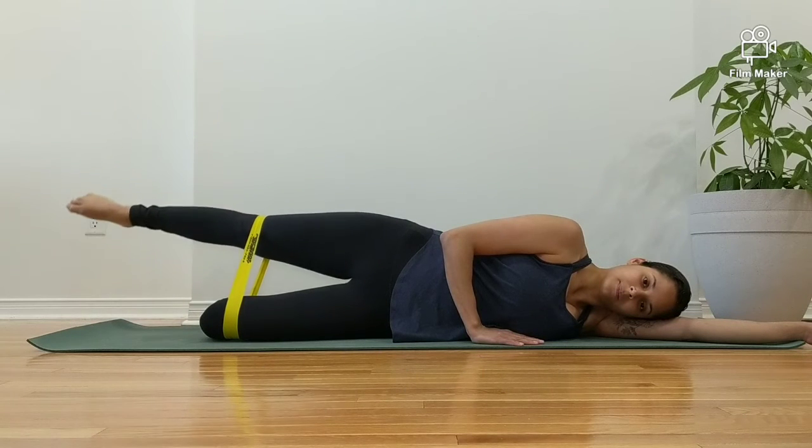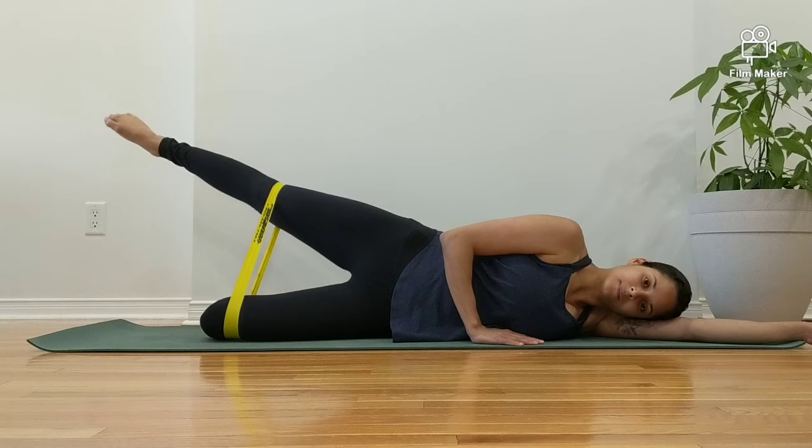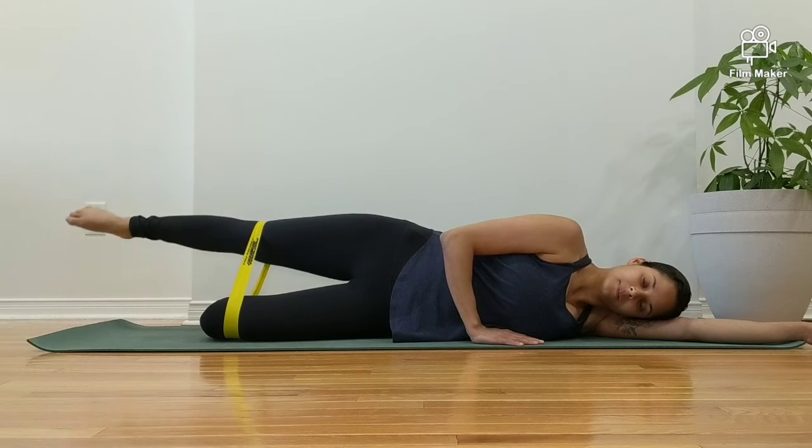Keep your hips stacked one over the other, engage your core. Keeping your hips open, lift the top leg up, away from midline.